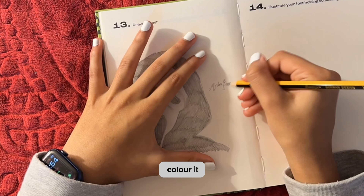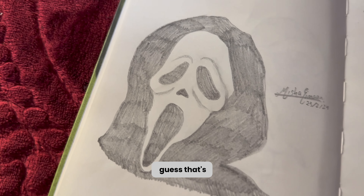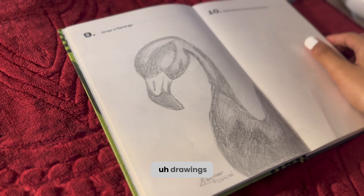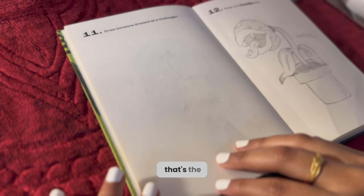I didn't have the black pigment to color it in, so I guess we're gonna have to work with this. My sisters really liked it, so I guess that's a plus.